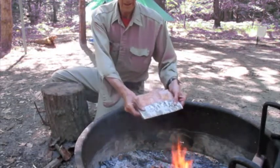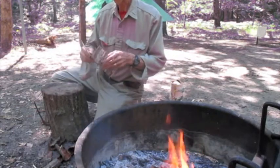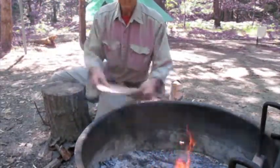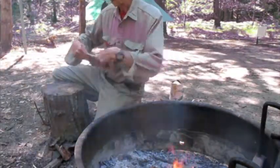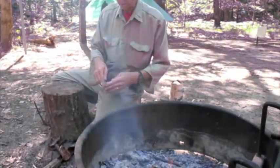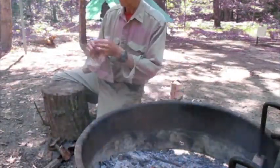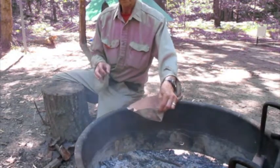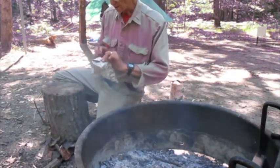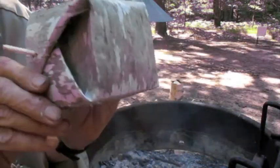Don't crease it like paper, just get a definite fold in it. There's fold one. What you now have is a cup, ladle, scoop.